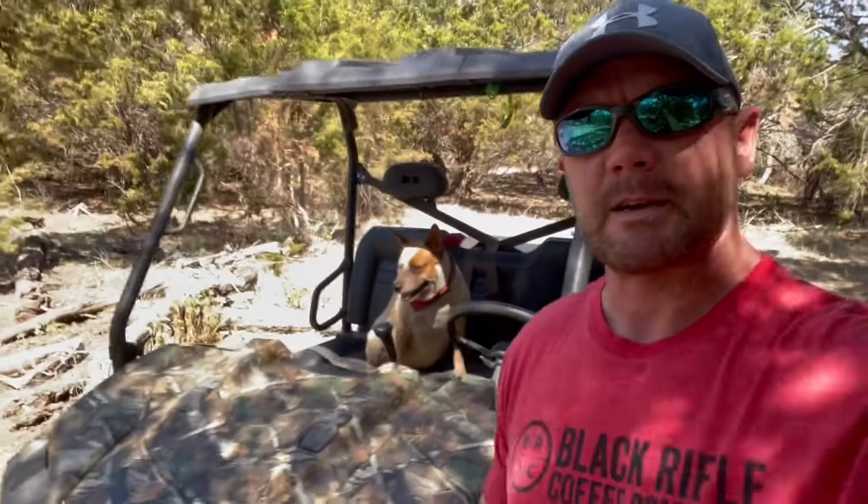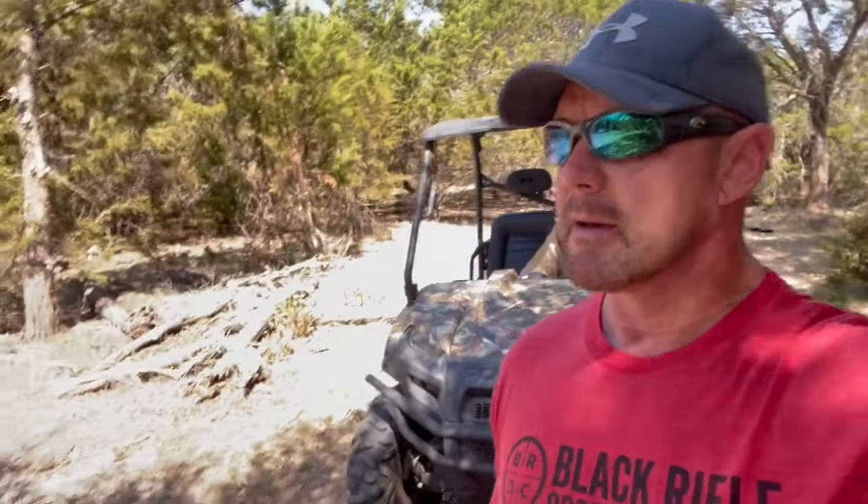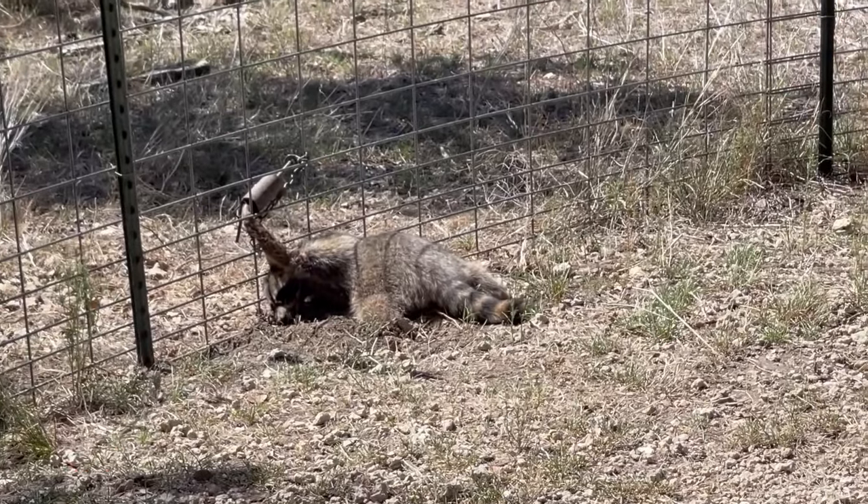It is morning number two and we are about to go out and run traps again and see what we got. First stop of the second morning — I've got two traps on this set — and we have raccoon number nine. I'm going to take care of this fella and reset these traps.